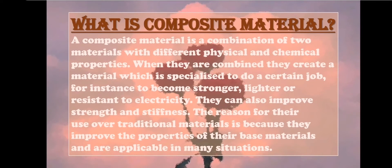For instance, to become stronger, lighter, or resistant to electricity. They can also improve strength and stiffness. The reason for their use over traditional materials is because they improve the properties of their base materials and are applicable in many situations.